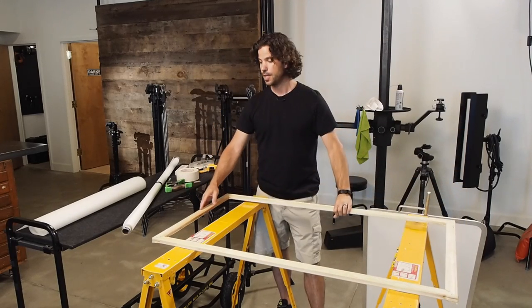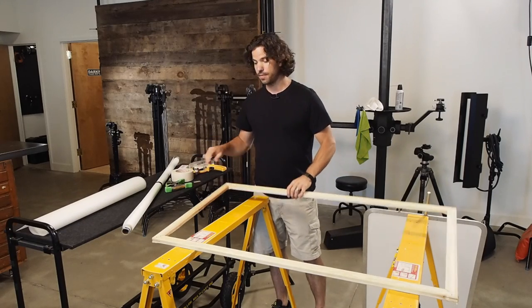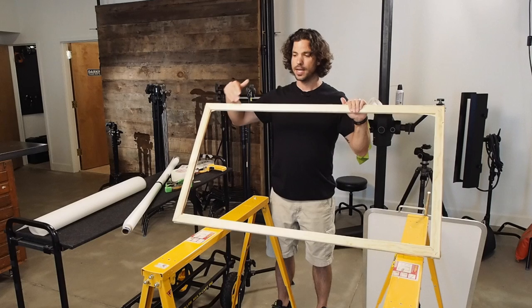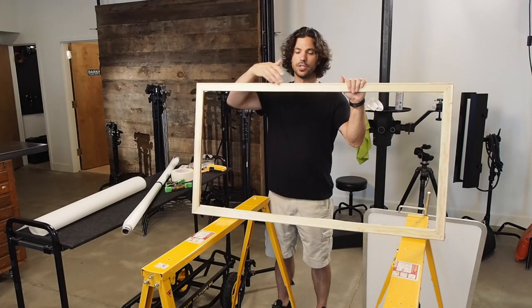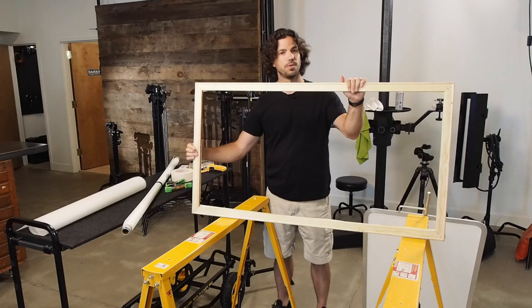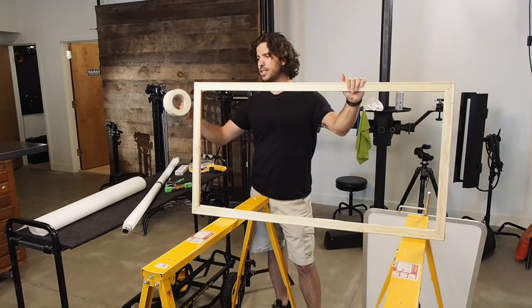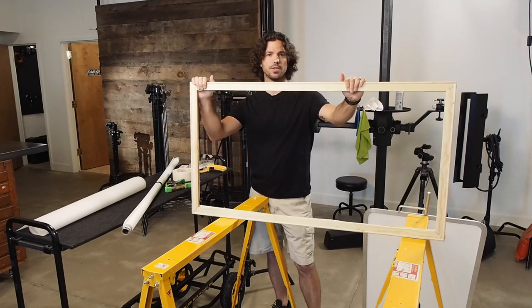Once we've got the frame assembled, we want to go ahead and apply our white gaffer's tape. The point of this is because once we lay our diffusion material across here, if we're shooting a reflective product, you'll see the wood show through the diffusion panel and it'll reflect onto your subject. So by basically whiting out the frame, it helps keep any reflection that shows up white. So let's do that now.